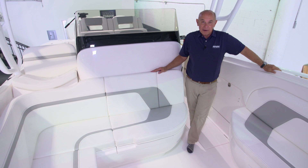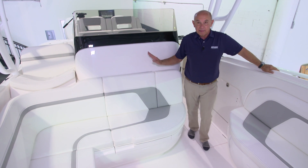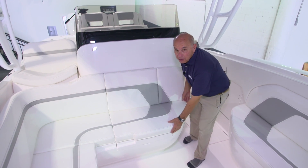This boat is equipped with five batteries. They're all located beneath the console. Let me show you where they are.